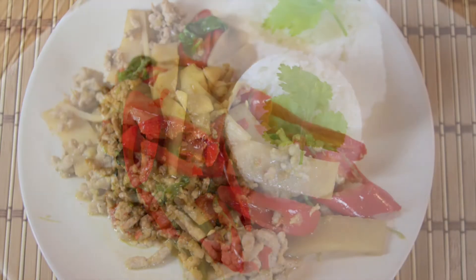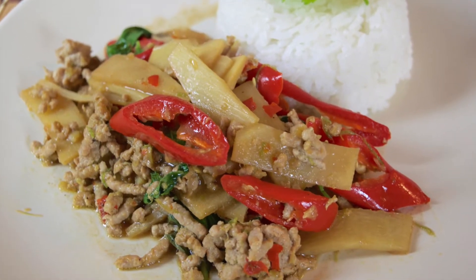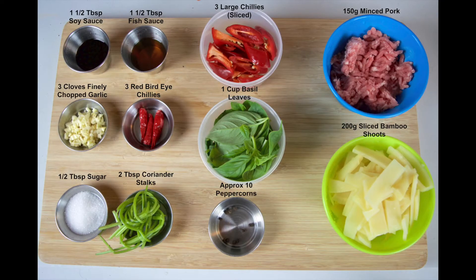The flavors are hot and fresh and it's our favorite way to enjoy bamboo shoots. This recipe will make enough for two portions, so adjust the ingredients as needed. On screen now are the ingredients.